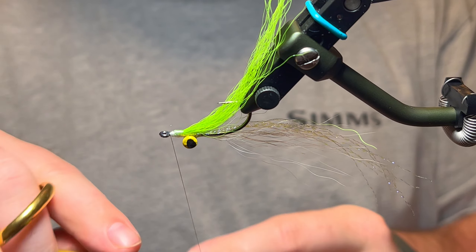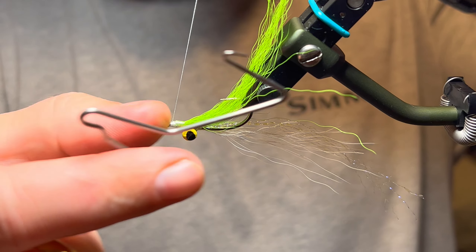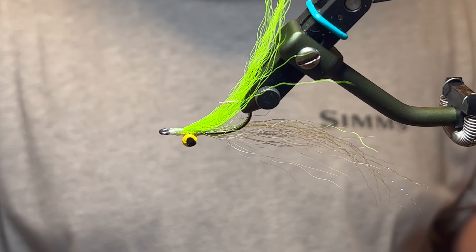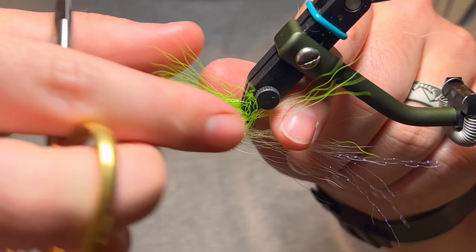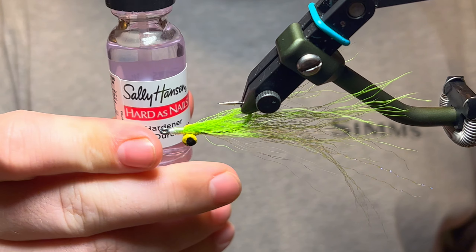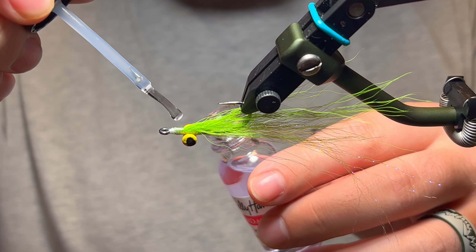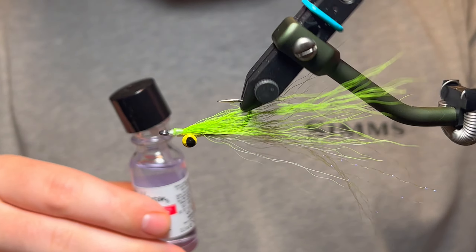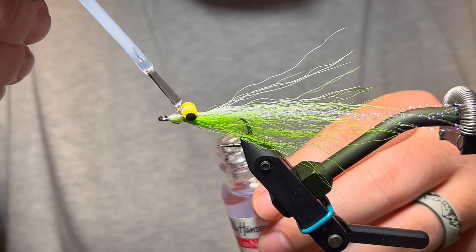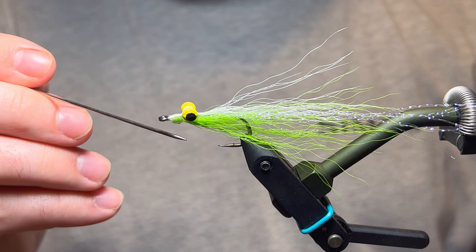Come in with your whip finish tool and do a four or five turn whip finish. To add a little durability, come in with some Sally Hansen's Hard as Nails as head cement on these thread wraps — it just adds a little durability. Also add a little bit on the thread wraps over those dumbbell eyes. If you get a little too much, come in with your bodkin and scrape some of that away.